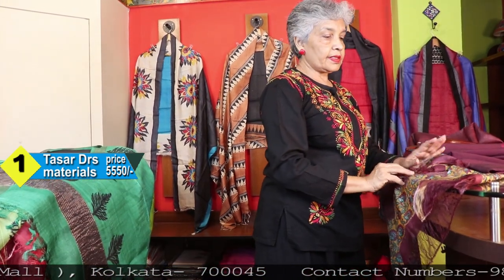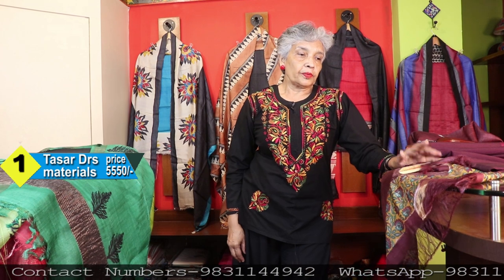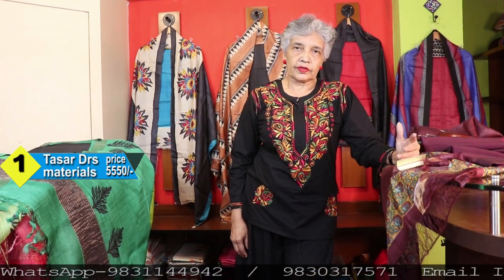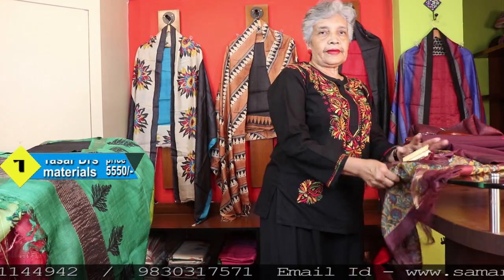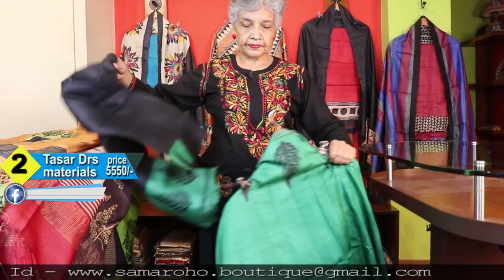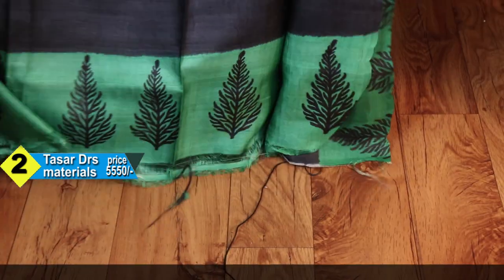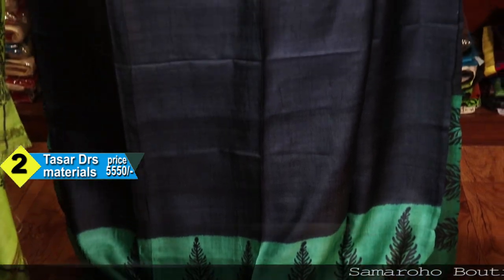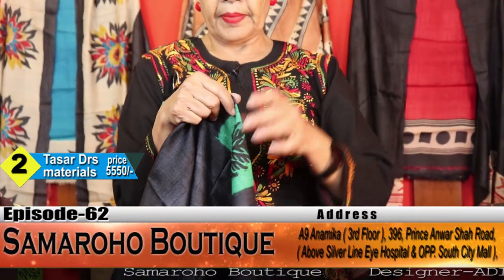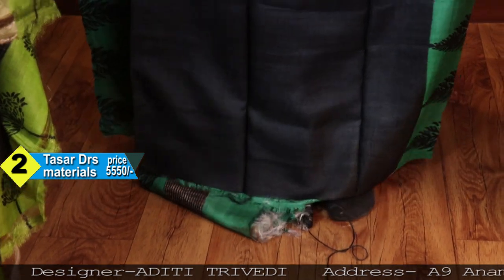The price is ₹3550. It is a kurta and dupatta on pure tusser — the dupatta has a zari border. The bottom is with cotton silk, not tusser. The front has a border made for it, the green buta is for the back, and borders are for the sleeves — all in pure tusser.